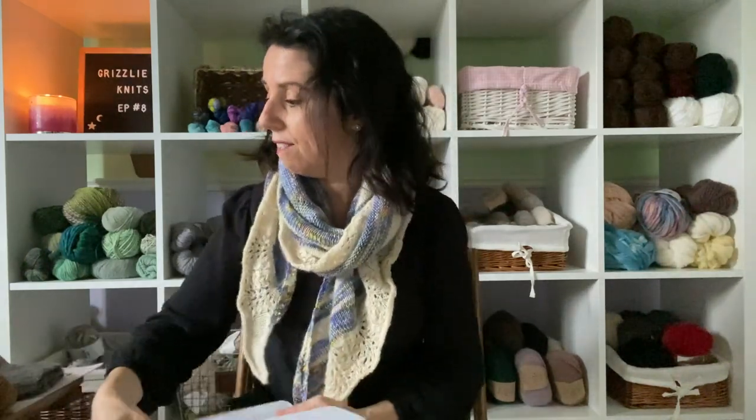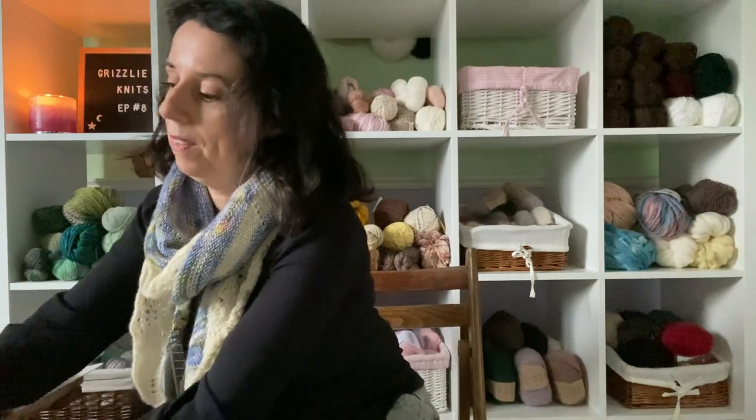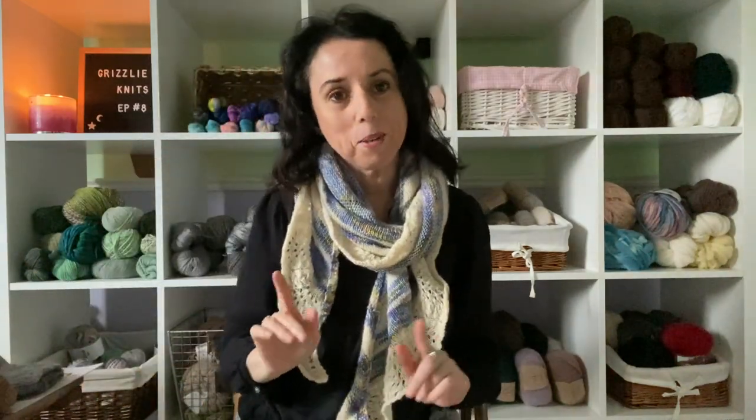You know what I'm wearing because I've worn it before. Quickly, I'll tell you it's my Out of Winter shawl by Tammy Gore, and the yarn is by Songbird Fiber. But I do have three finished objects, though I couldn't wear them — I'll show you why. It's nothing bad.